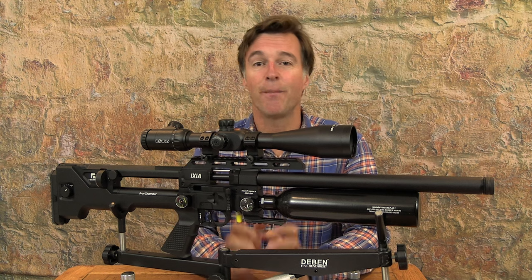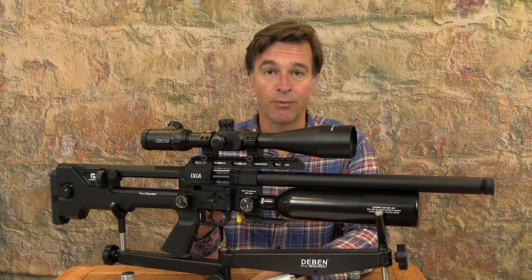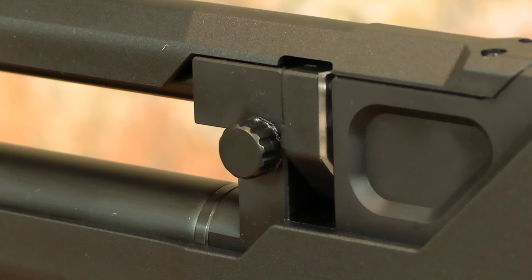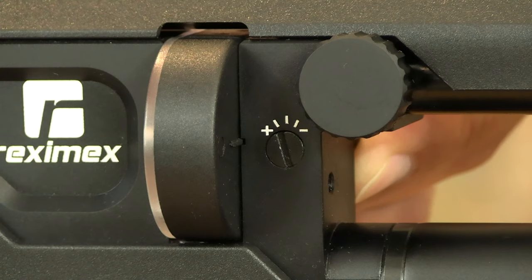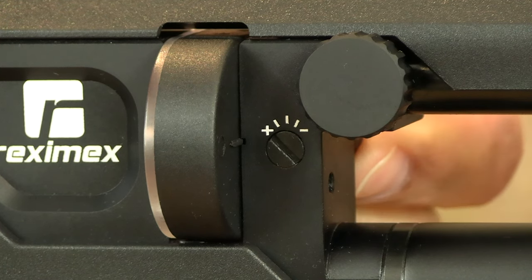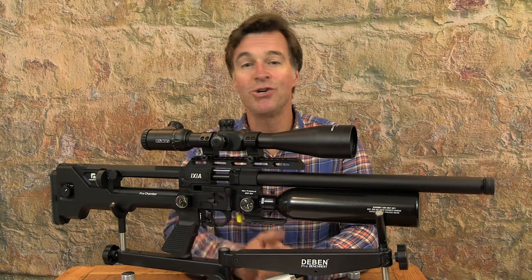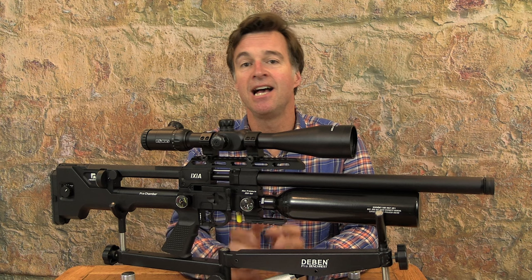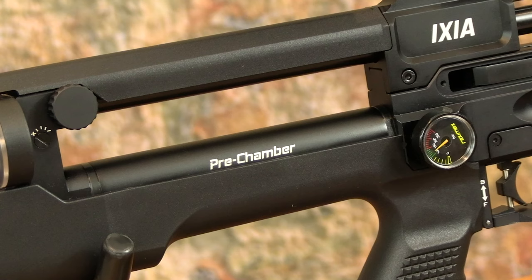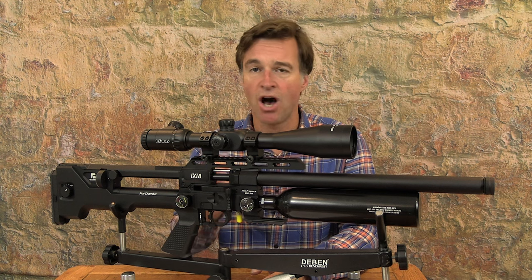There are some other clever features for power adjustment and fine-tuning. This is a sub-12 foot-pound model, so the regulator pressure adjuster isn't present. However, you can adjust output using a small wheel on the left-hand side of the stock, which chokes the transfer port — that has five different settings, visible on a dial on the opposite side. Towards the rear of the buck section, a larger wheel adjusts hammer spring tension with 10 different settings. The .22 calibre test gun is churning out a muzzle energy of 11.5 foot-pounds. The Ixia has a regulated firing cycle and incorporates a pre-chamber, and consistency is pretty good — shot-to-shot variation has remained within single figures over 10-shot strings.